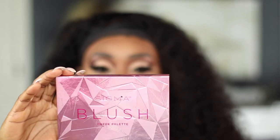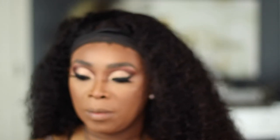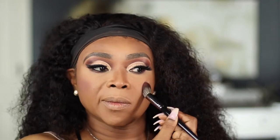For blush today I'm going in with Mood Muff from Sigma — this blush right here. I'm going to use my Morphe E48 brush and just dust that on.